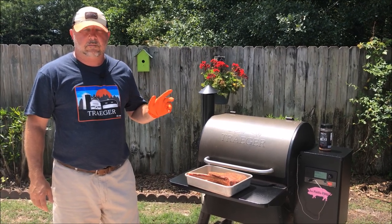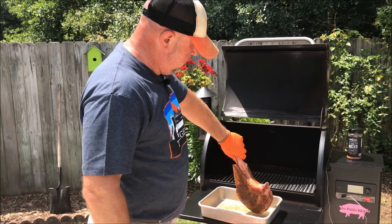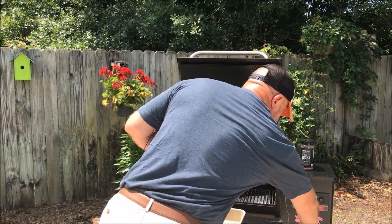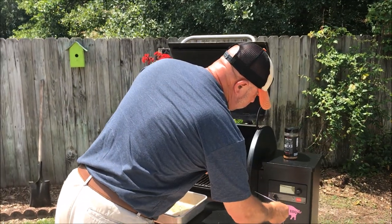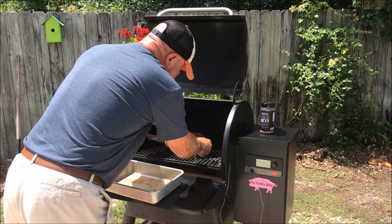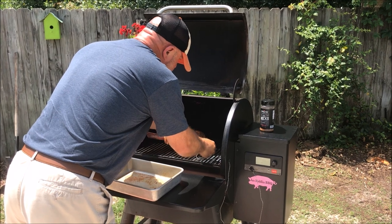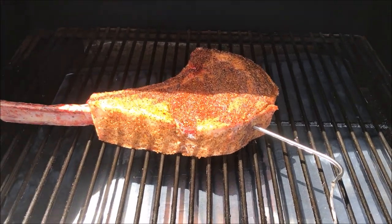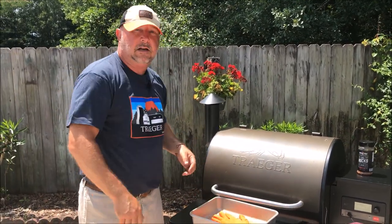225 degrees — we're going to go ahead and get this cowboy steak on. I'm going to flip it right in the center of the grill, and now I'm going to get my temp probe, slide it right through the provided insert slot and go right in the center. That's it — now we're going to let it go until the internal temp of about 110 degrees.